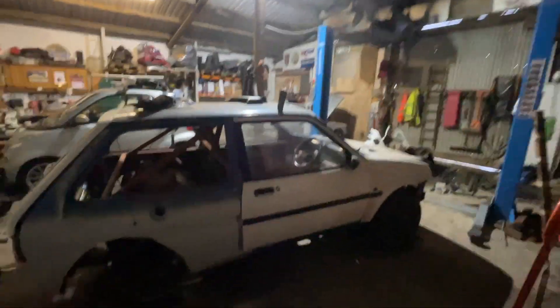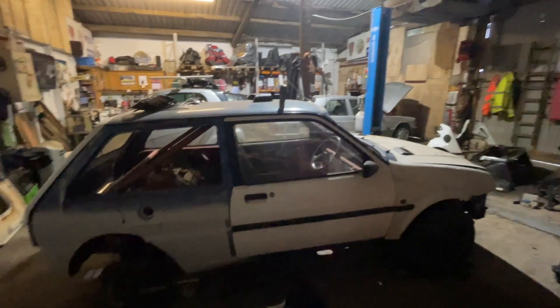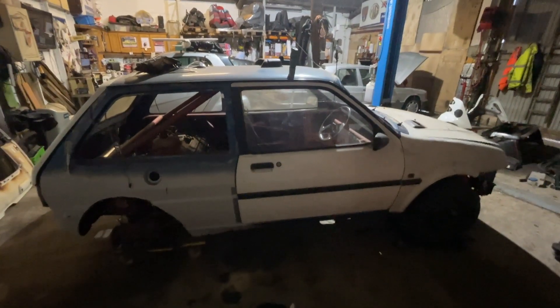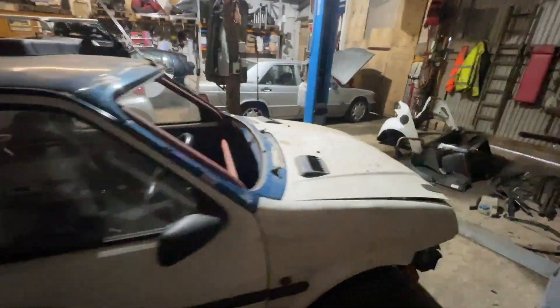It's absolutely hammered outside today, so I thought I would do something in here that didn't involve going outside. I thought I'd pull the Metro out, empty out everything that's in it and on it, and start seeing what we've got. I've got a pile of bits over here and I've started fitting up panels.